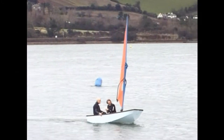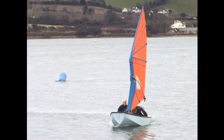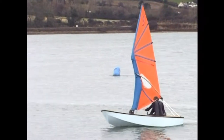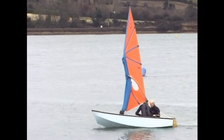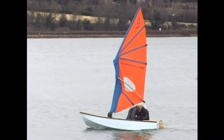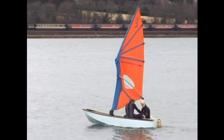And again, with the dinghy coming towards us ready to tack, we can see the mast rotated in one direction initially. The tack takes place, and then the middle segment is rotated to shape the sail correctly.